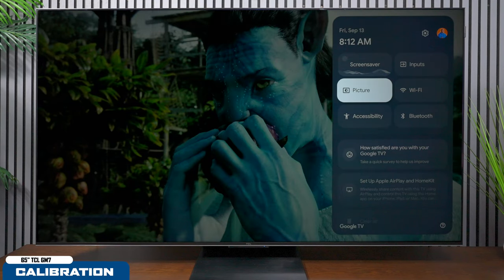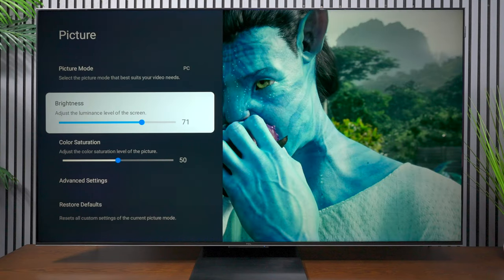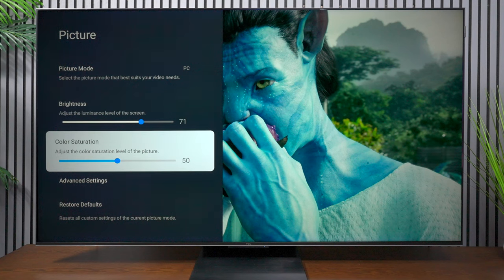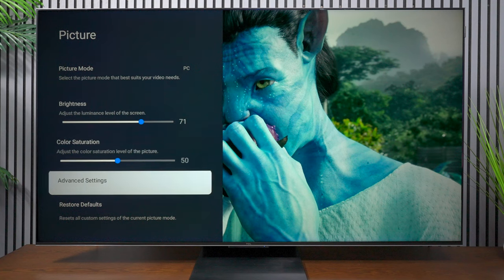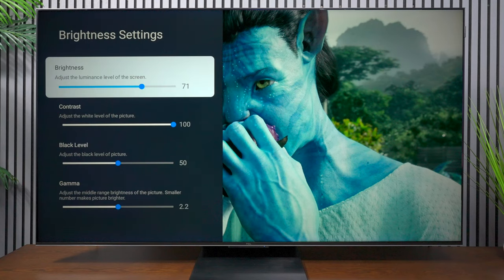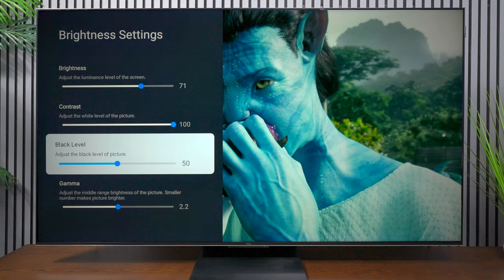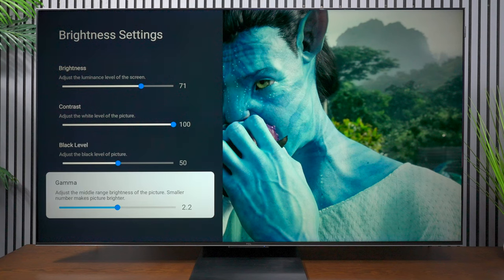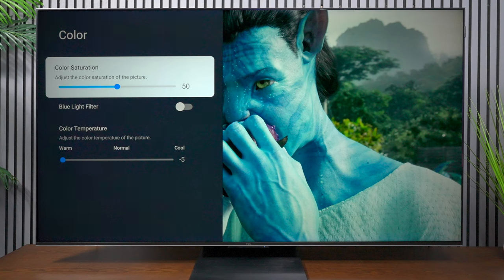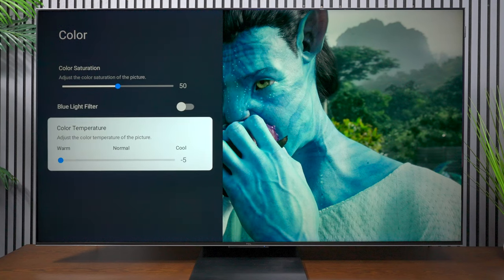Now I'm going to give you the calibration settings I got from the Calman software. First, you can choose the brightness — I calibrated at 71, and color saturation at 50. Under advanced settings: brightness at 71, contrast at 100, black levels at 50, and gamma at 2.2. For colors, I have it at 50, saturation at 50. I did turn off the blue light filter, and I have the color temperature at 1.